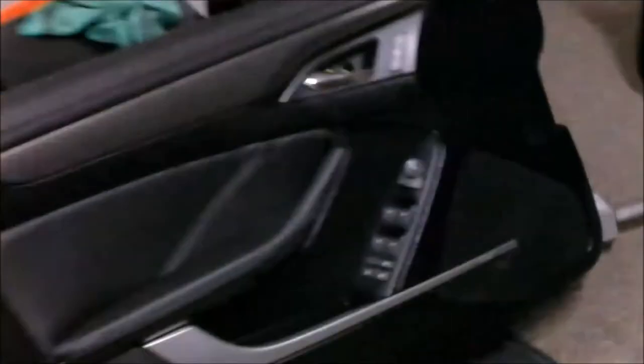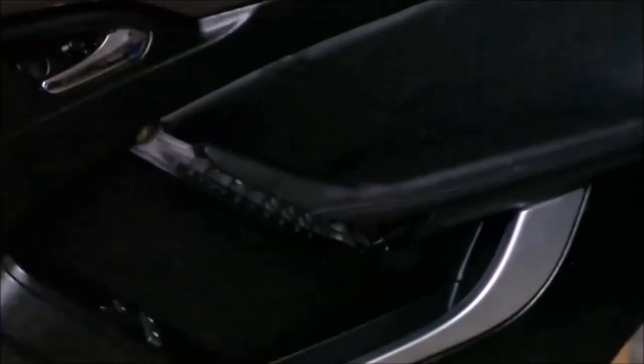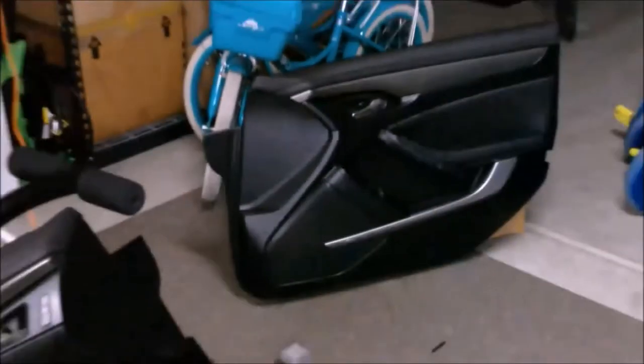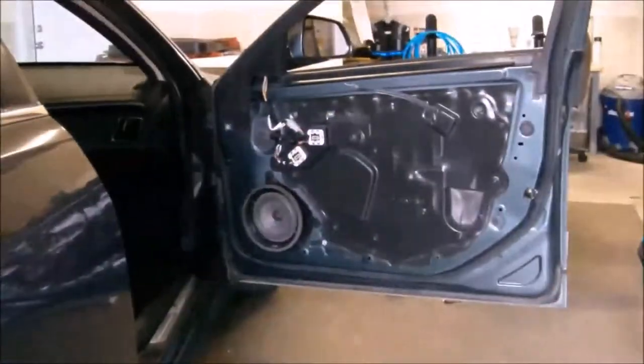That's what the doors look like when they're finished and all the way done. I'm just trying to give you a visual of what it looks like because it's really hard to record it in the car and give you a good idea. So I thought I'd show the stuff before I threw it in.